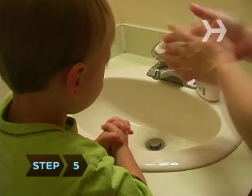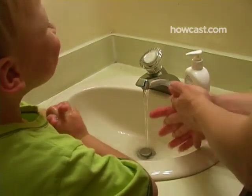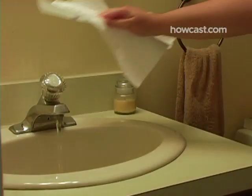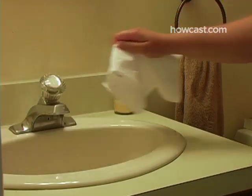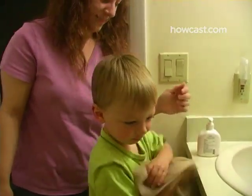Step 5. Turn the faucet back on and help your child rinse away the suds. Explain that it's all gone when their hands don't feel slippery anymore. Cover your fingers with a paper towel as you turn the faucet off to avoid germ transmission, then help your child dry their hands on the towel.